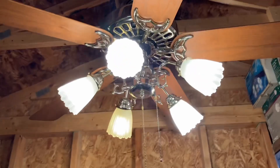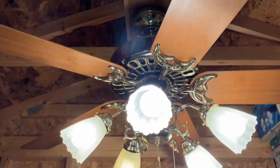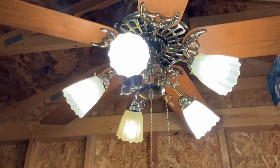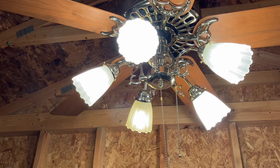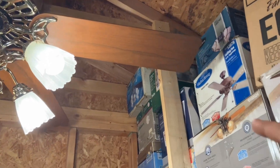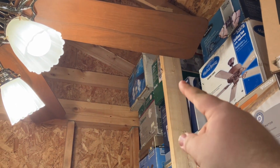Without further ado, let's see the light on. Yes, this is exactly how it came — nothing changed except the down rod. The down rod was like three feet long, so I had to do something about it. Due to how close the blade is to that stud right there, I'm going to briefly run it on high and medium for the sake of avoiding any damage.